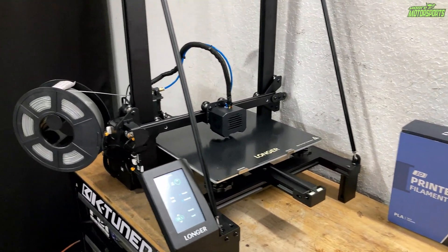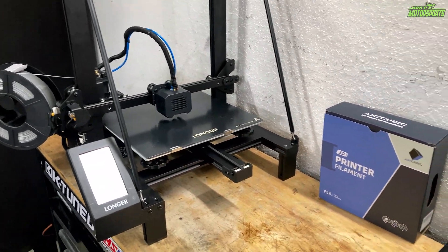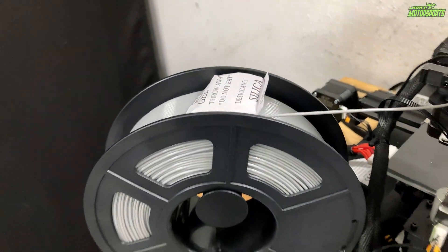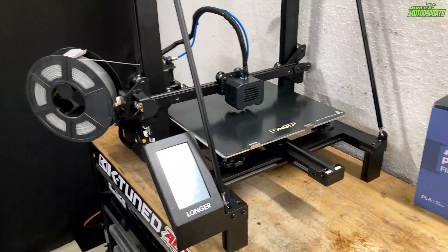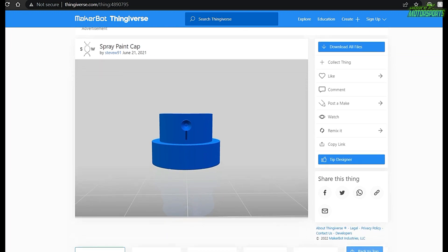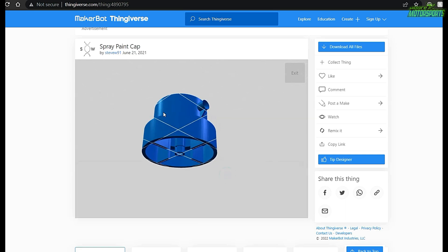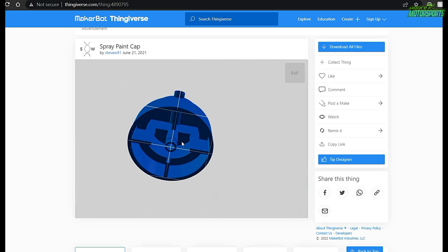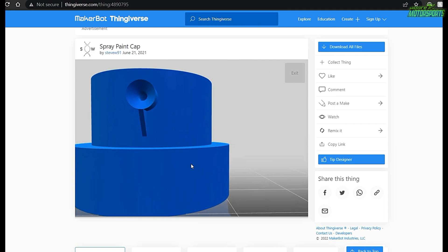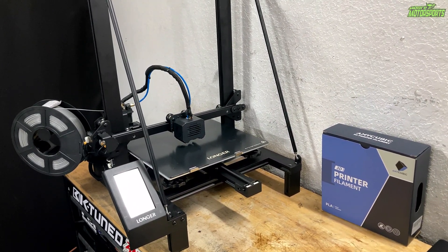We're going to do some spray can stuff and maybe print some extra parts. I know a lot of you love my paint content so this would be perfect for doing content with paint can stuff. I'm using this silver/gray PLA. I've already leveled the bed and went to Thingiverse — they actually have files for some of this 3D print stuff, which I'll link in the description. If you were looking for a sign to get a 3D printer, this is the sign. I'm going to upload the file, put it on the SD card, and I'll time-lapse the print.